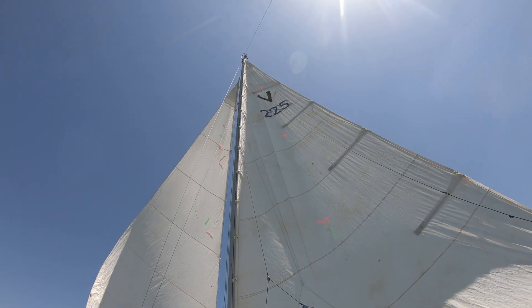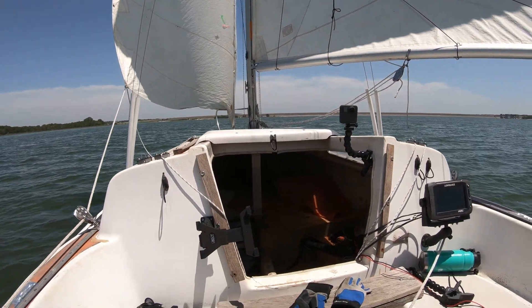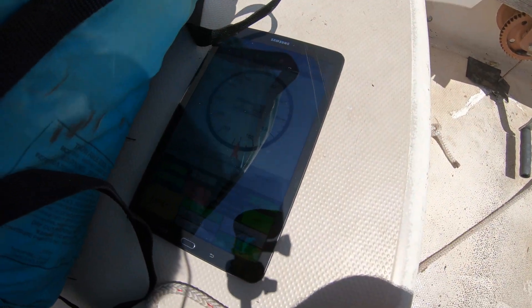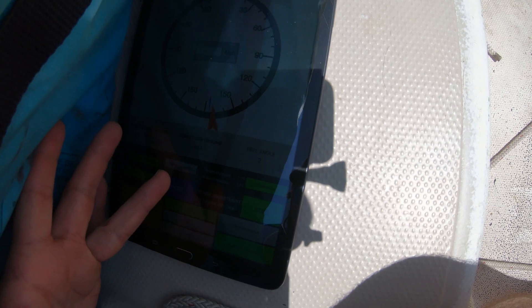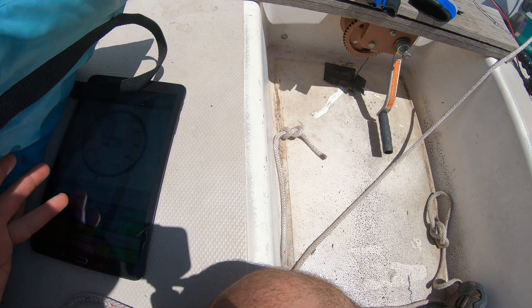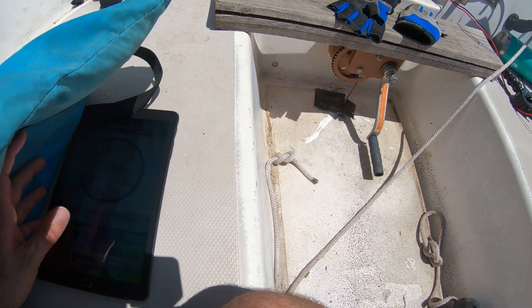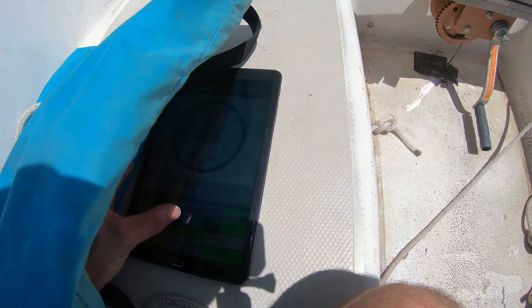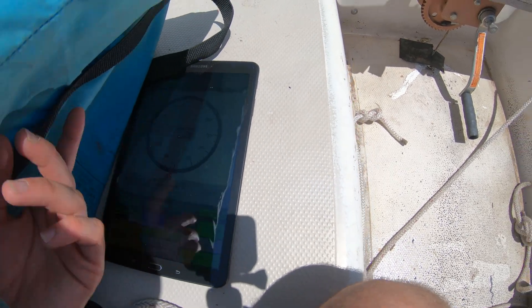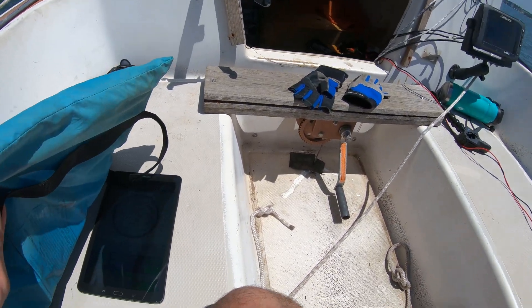A little bit of wing on wing — hopefully we don't jibe. The autopilot's driving for us. We are on the verge of jibing. I think I hit the tack button on accident. We are five degrees from dead downwind.